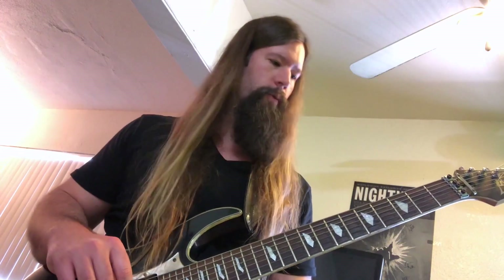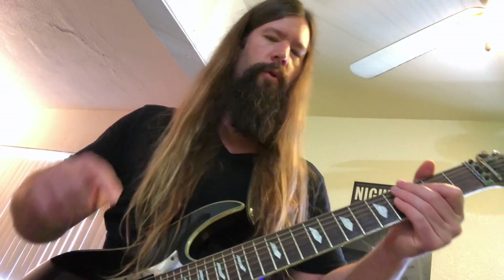So there you have it — a sweep picking masterclass. We talked about the mechanics of how to execute the sweeps with your right and left hand using muting technique to make the notes come out clear. We covered the CAGE system, which is what Berklee College of Music uses — it's a jazz thing but a great system. Honestly I don't use it for scales, but for arpeggios it's the shit. Let me know if you have any questions in the comments, let me know who your favorite sweep picker is too, and if you want the tabs for all these examples just hit the link in the description below. Shred till you're dead.